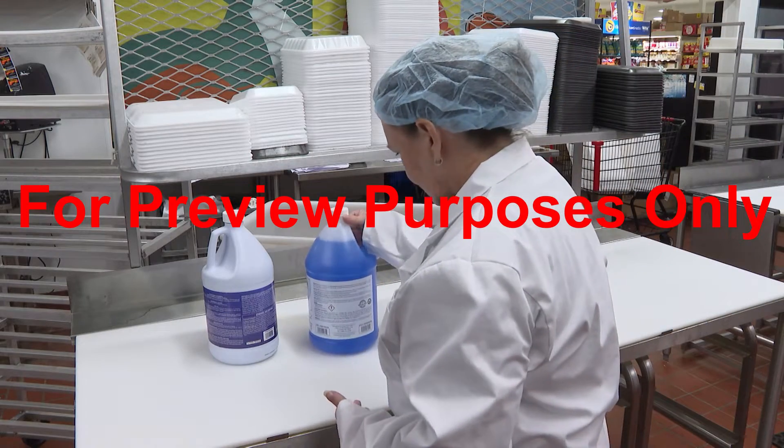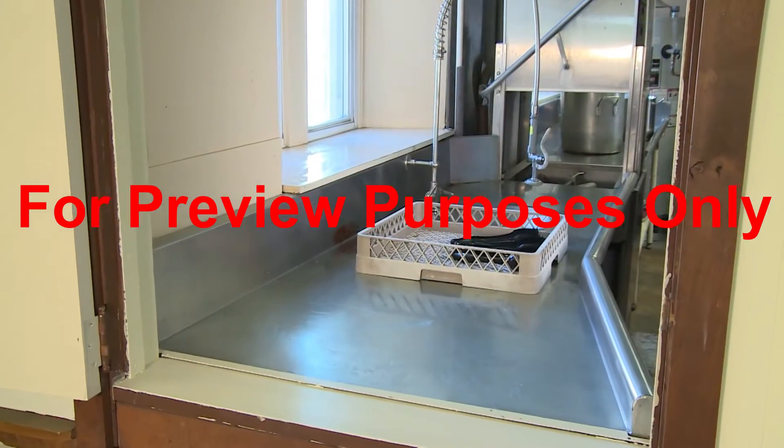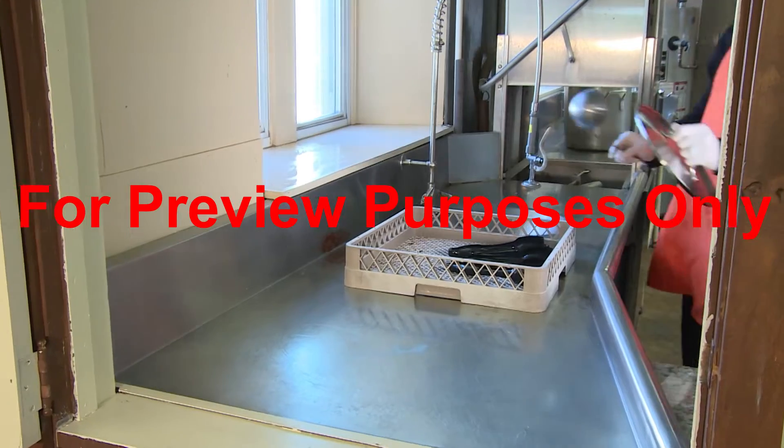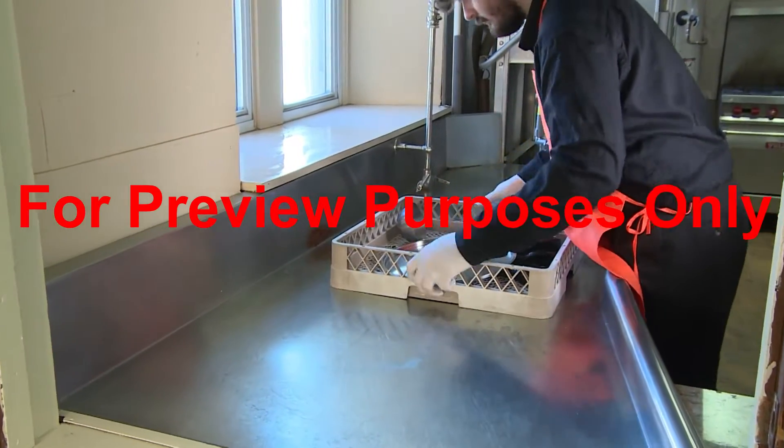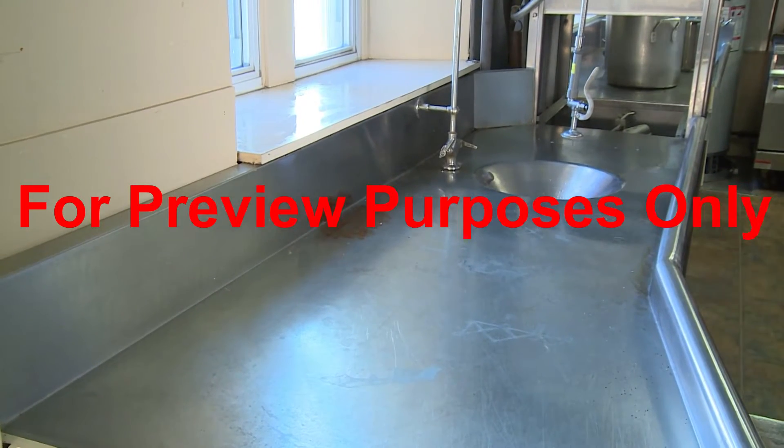Another factor that can affect your choice of a sanitizer is its corrosiveness. Some chemical sanitizers can cause certain types of surfaces to corrode quickly, so you should always make sure that you know what surfaces you can use them on.